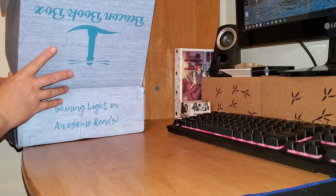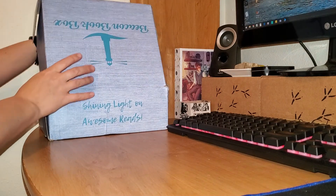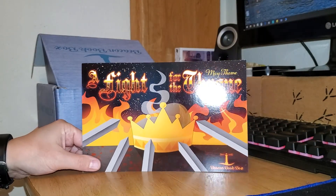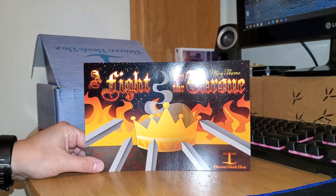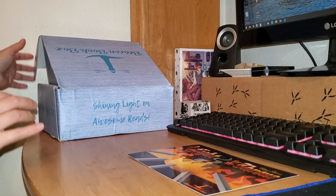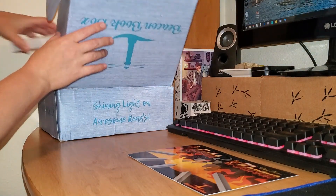All right. So we've got, looks like the May theme — a fight for the throne. And that tells you everything that's inside, so we'll just put that aside in case I need it.